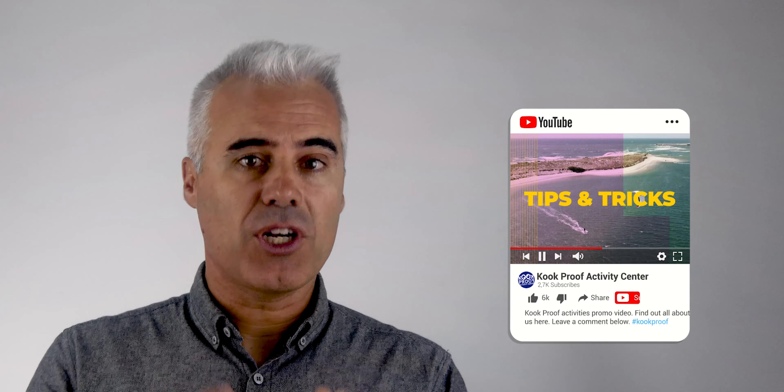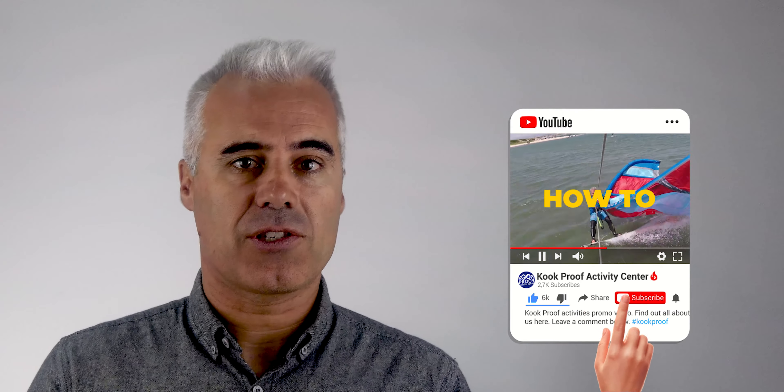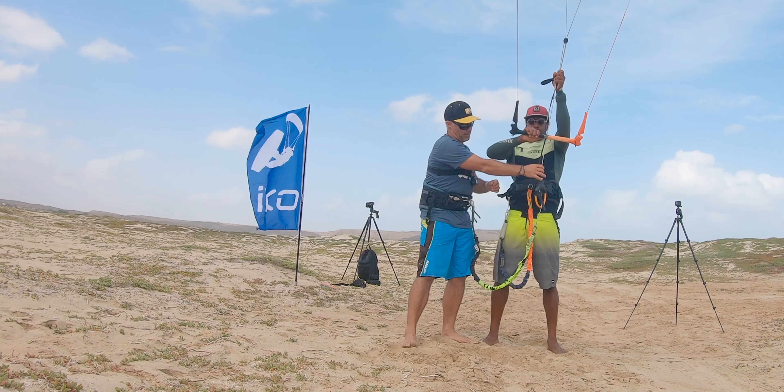If you like these videos, please support me by liking and subscribing to the channel. You can also activate the notifications to know when the next video is launched. It would also be awesome to get some feedback from the videos — it's super important to me. I'm also planning a trip to Cape Verde, where I used to have a school. I'll show you soon what we have prepared just for you.